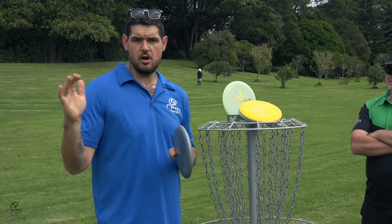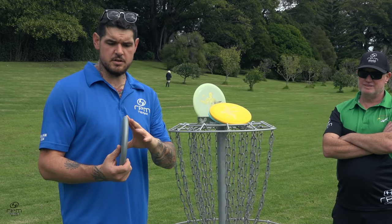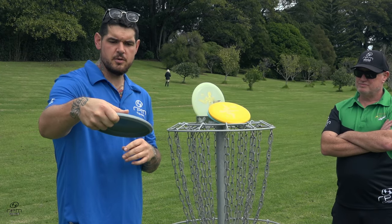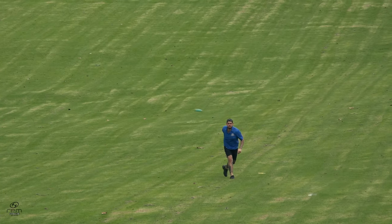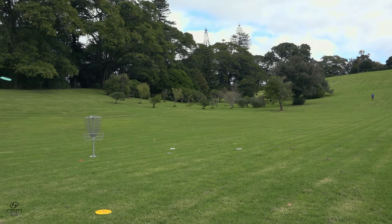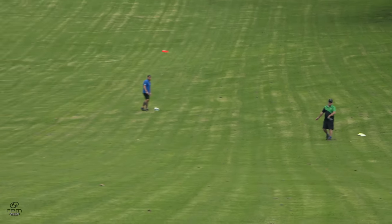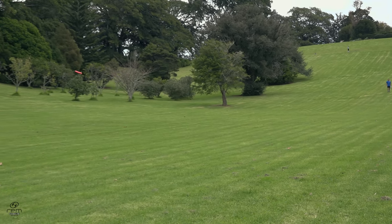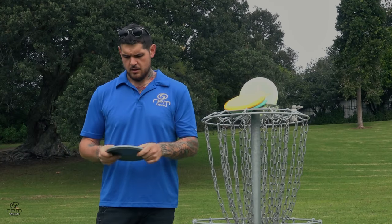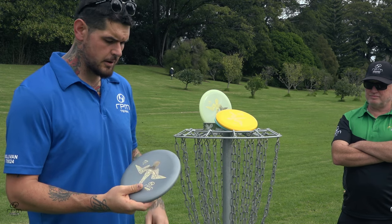As Woody was saying it's a crucial disc for upshots. We've got the tui on the high speed end for putters, and the ruru with its blunter nose and slower speed — this sits bang in the middle, super smooth out the hand. A few throws down the hill got away and went deeper than planned. Pinpoint placement, consistent flight, and the lineup really needed it.